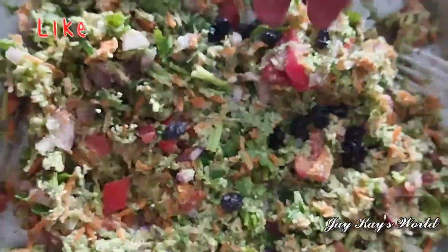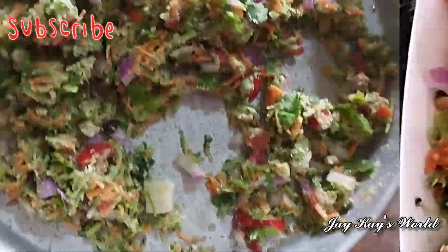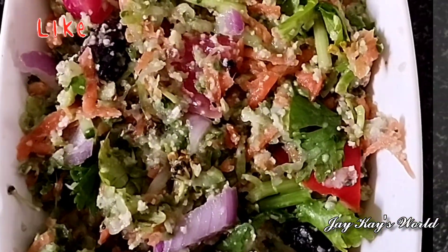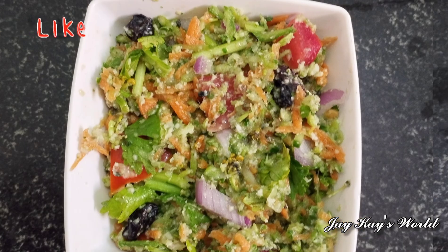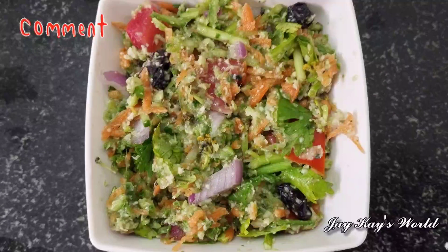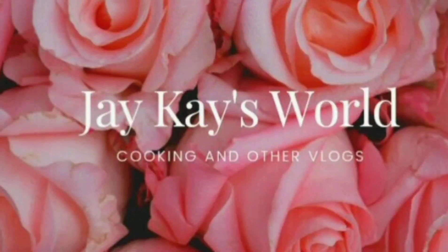Let's add the salad to the salad. Let's cut the salad to the salad. Please tell us about your feedback. Please like, share and comment. Subscribe to our channel and click the bell icon. Thanks for watching!